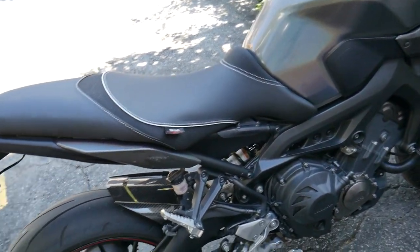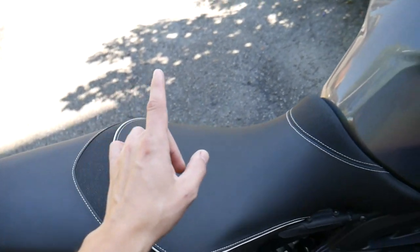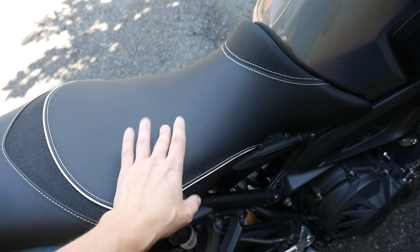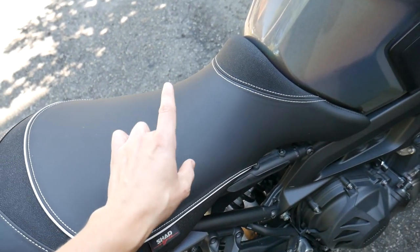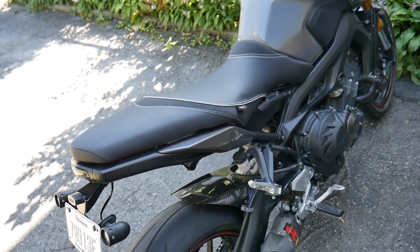I do like the fact that the stitching is really beautiful on it and the textures are really beautiful. The thing you're going to notice as soon as you ride is this texture is much more grippy than the stock one — I'm going to slide around a lot less, especially on braking.